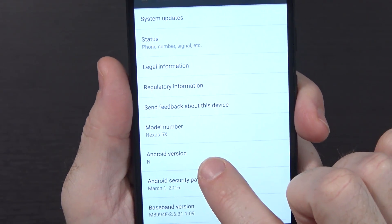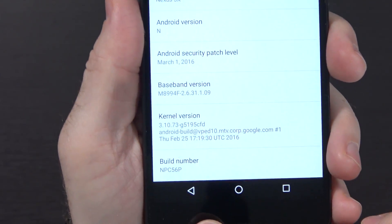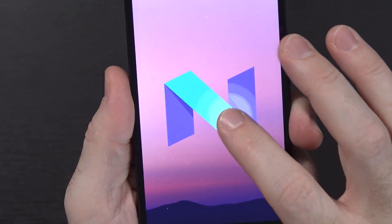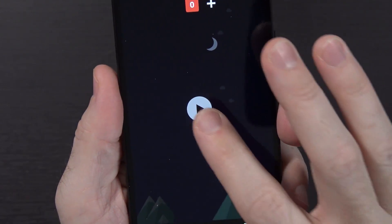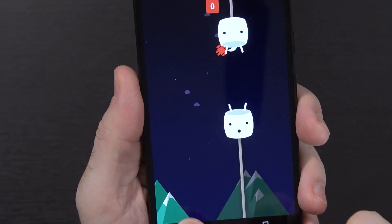In the About Phone section, you can see Nexus 5X, Android version N, patch level March 1st, kernel version 3.10.73, and the build number at the bottom. If we tap on the Android version a bunch of times, it takes us to a big N. We tap on that, hold on it, and it looks like we get the same game - a little Android and a bunch of marshmallows, same as we had with Android Marshmallow.